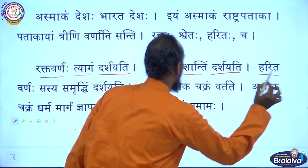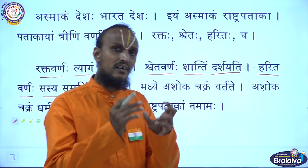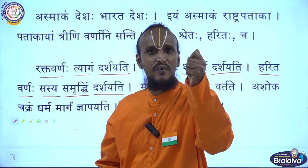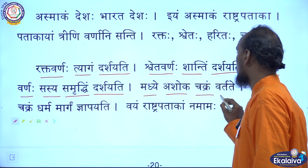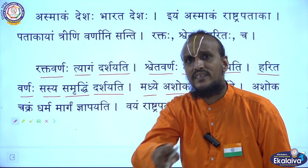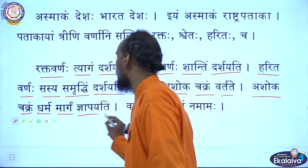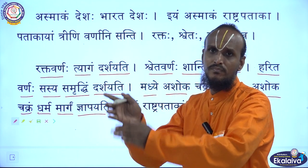Harita Varnaha Sasyasamridhim Darsayati — the green color shows the prosperity and the rich heritage of our country. Madhye Ashoka Chakra Vartate — we have Ashoka Chakra in the center of our national flag. Ashoka Chakra Dharma Margam Nyapayati — the Ashoka Chakra shows the right path of our life.